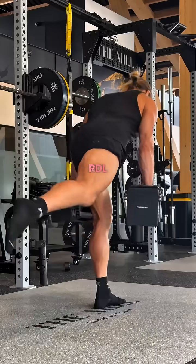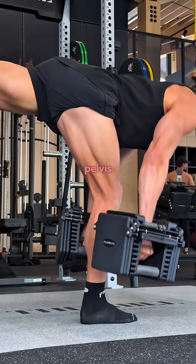Number 3: the single leg RDL. This teaches your glute and hamstring to control the pelvis when you hinge or move.